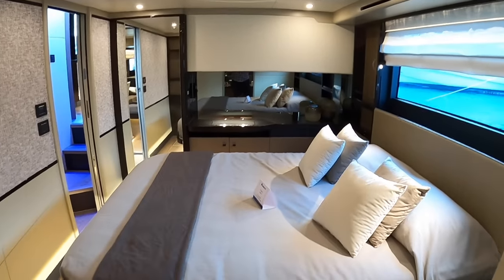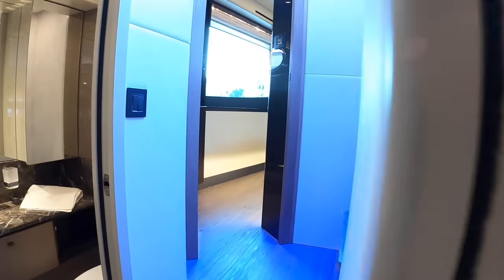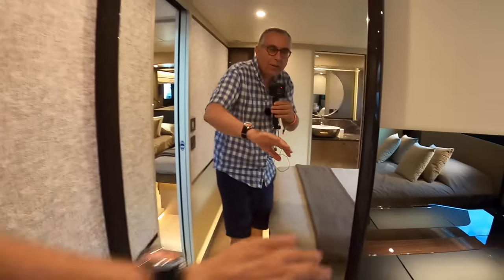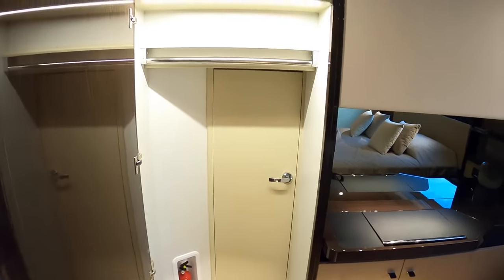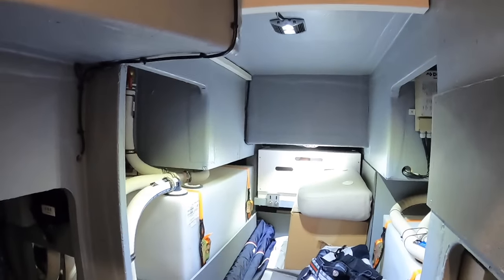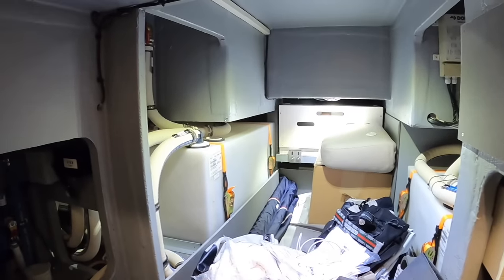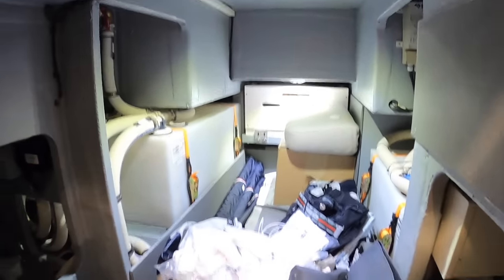There's one more thing to show you in here which is rather cunning. Because of that raised area up there for the master cabin, what you've got here is another big wardrobe but with a door in it - it's a bit like Narnia, going through the door in the back of the wardrobe. And check this out - there's a massive storage void because this is underneath that master cabin at the front of the boat. So you've got loads of room for stuff but also access to engineering areas like the tanks and plumbing. That's quite nifty use of space.